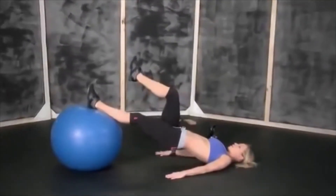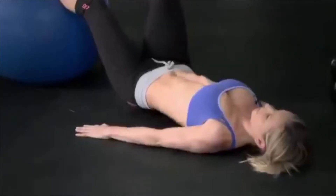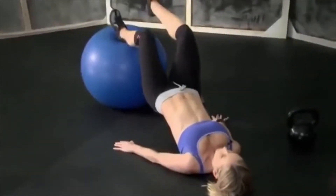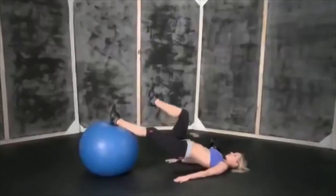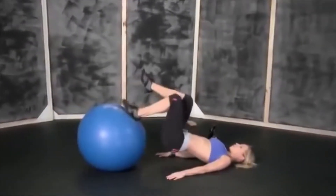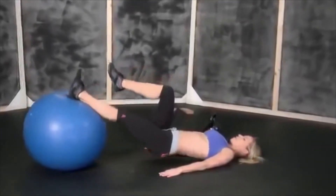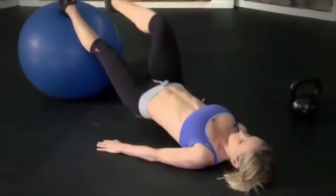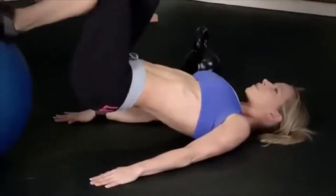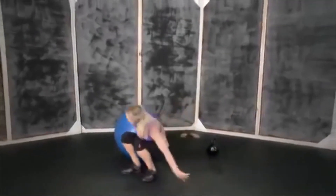One, two, three, four, five, six, seven, eight, nine, and ten. Okay, next set of kettlebell swings.